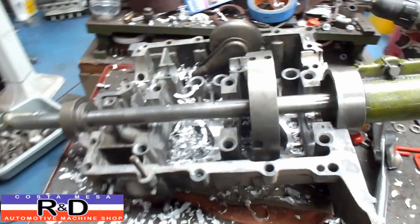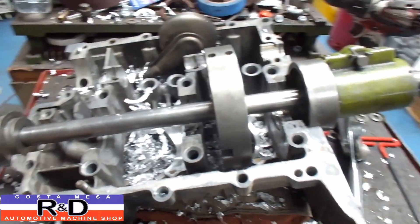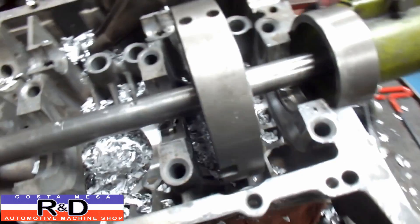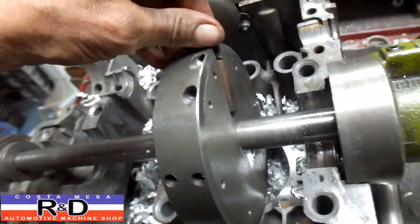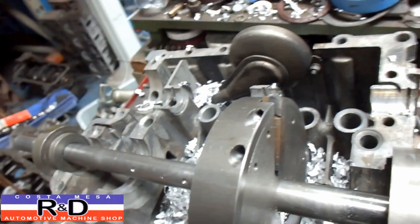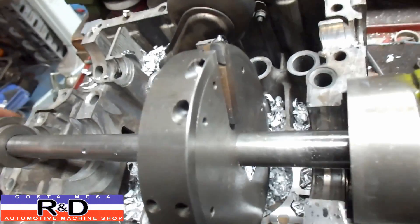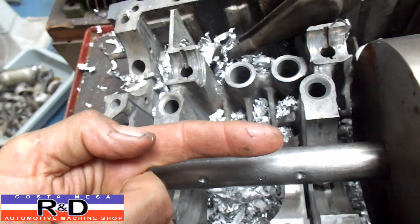We're using the PortaTool Align Boring Bar for clearancing the case. If you look down in here, you can see it's nice and clearanced now. We had to make up a cutter. When you cut the right side of the case — or the left side, however you want to call it — you have to pull the bar towards the rear, both of these sides here.